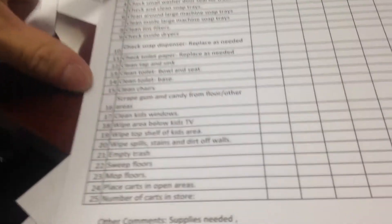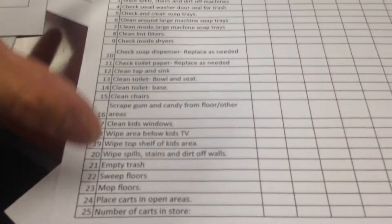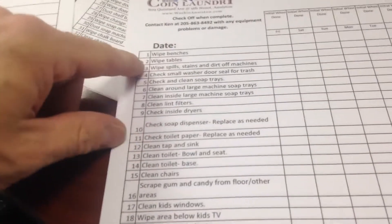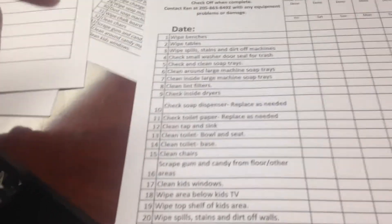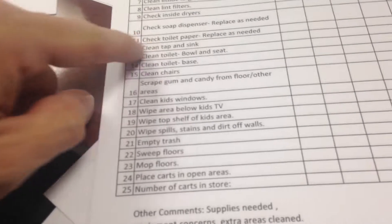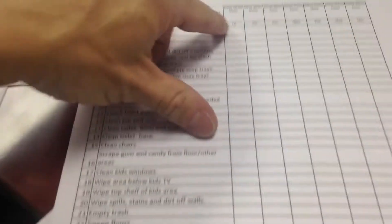The daily cleaning checklist is just a summary of what gets done every day. It refers back to the operations standards — the numbers don't line up quite the same, but the information is there. It goes through all the normal stuff: wipe benches, wipe tables, wipe up spills, check the soap dispenser in the restroom, replace as needed, toilet paper, clean the windows, stuff like that. Then there's an initial section.